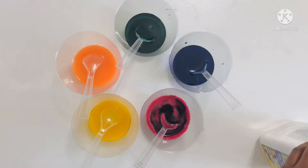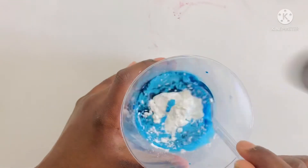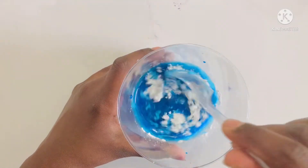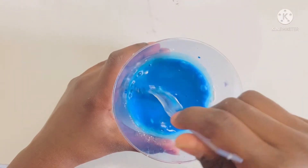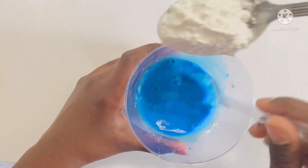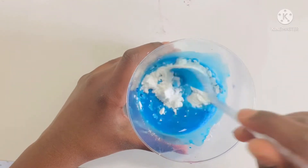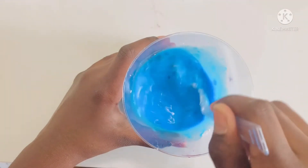Now I'm going to use cornstarch. Add five to six spoons of corn flour into the blue and keep mixing until the corn flour dissolves. Keep mixing — I'm really enjoying it. I think you'll enjoy it too.